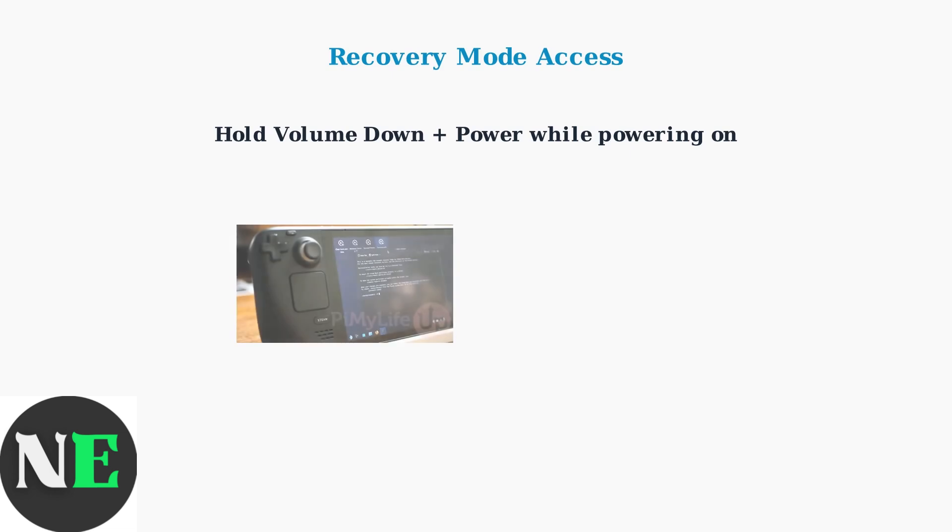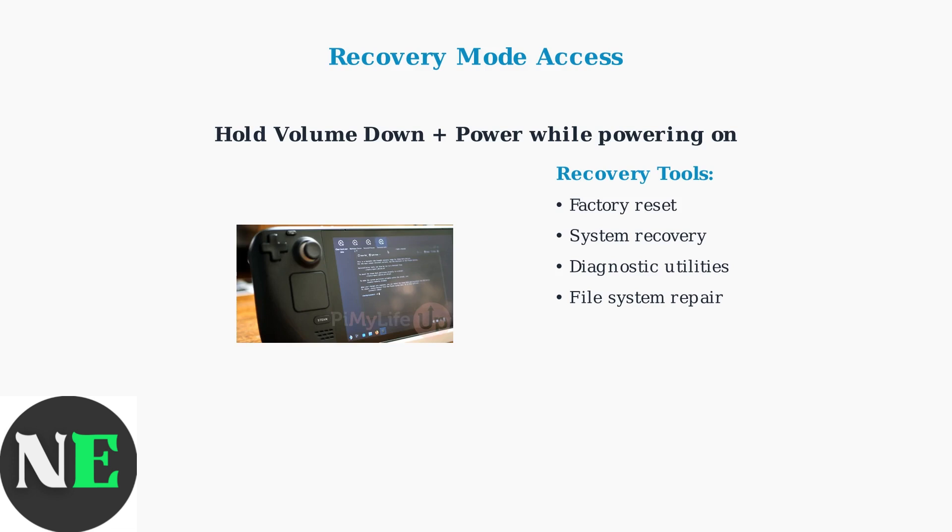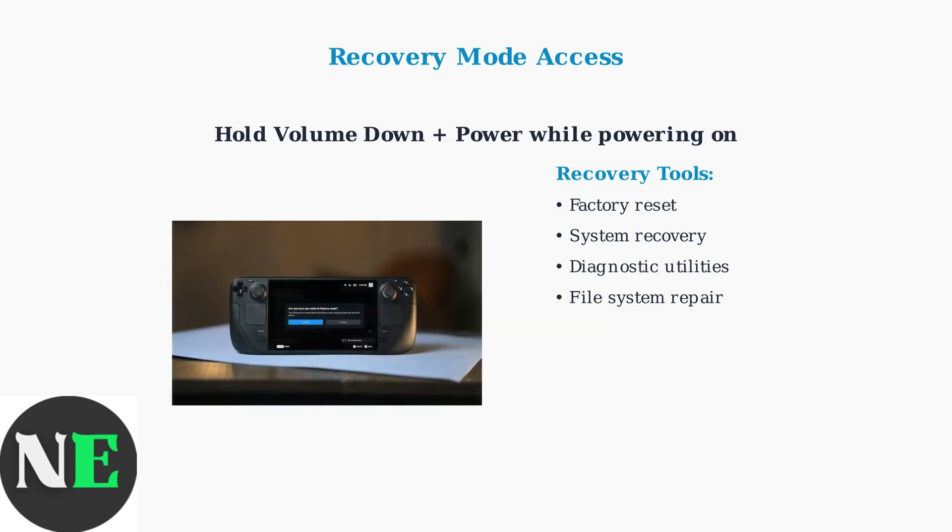Recovery Mode is accessed by holding the volume down and power buttons while powering on the device. This provides comprehensive system recovery and diagnostic tools. Recovery Mode offers powerful tools including factory reset options, system file recovery, and comprehensive diagnostic utilities for troubleshooting persistent issues. For example, the factory reset option provides a complete system restoration, returning the Steam Deck to its original state while preserving cloud-saved game data.